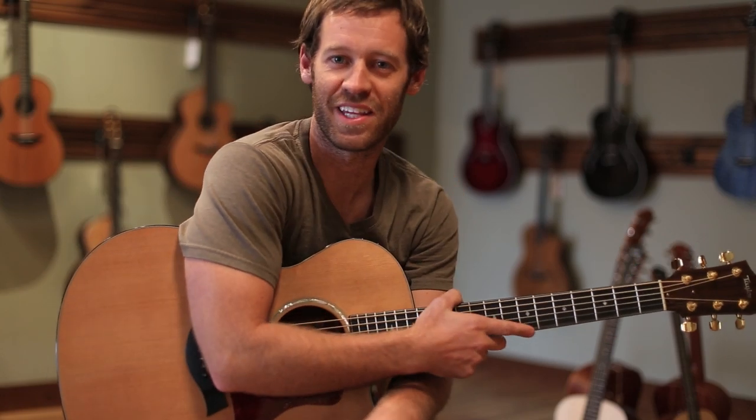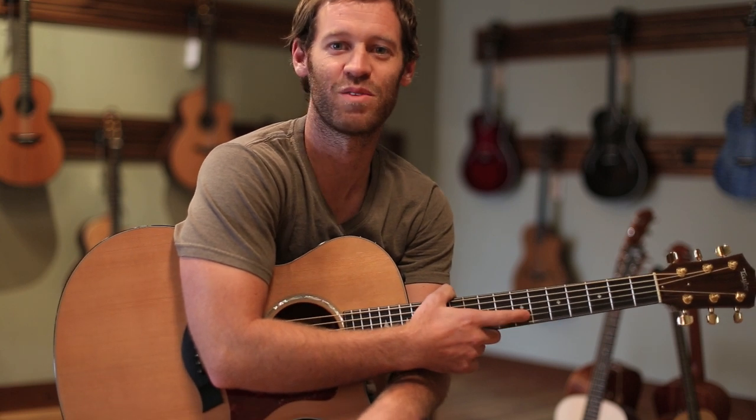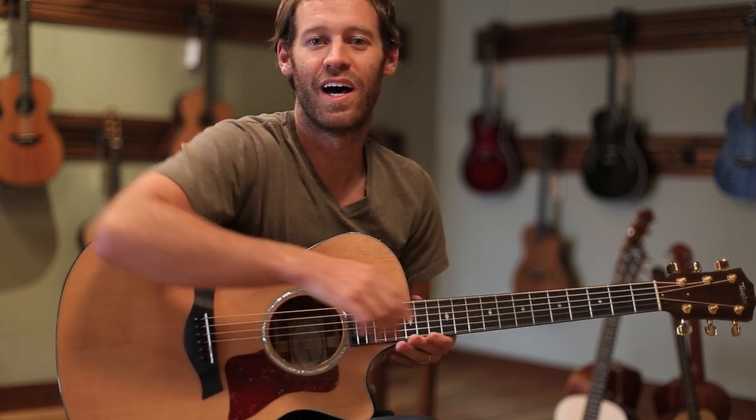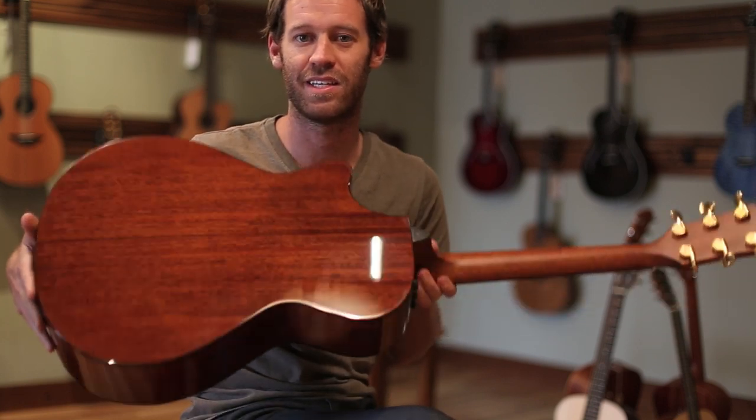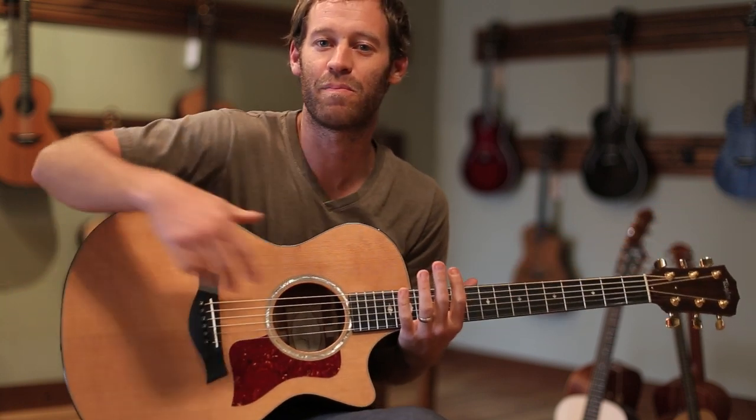Hi, I'm Brian at Shoreline Music, and the guitar I have today is the Taylor 512 CE. It's a cedar top guitar with mahogany back and sides, and personally this is one of my favorite guitars. It's a very comfortable guitar to sit down and play.